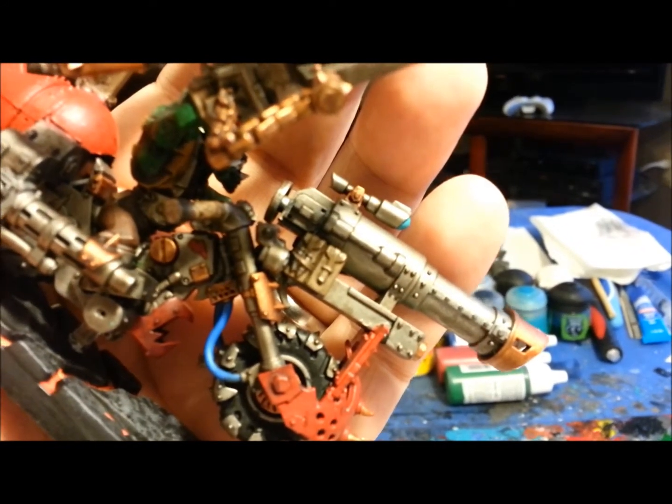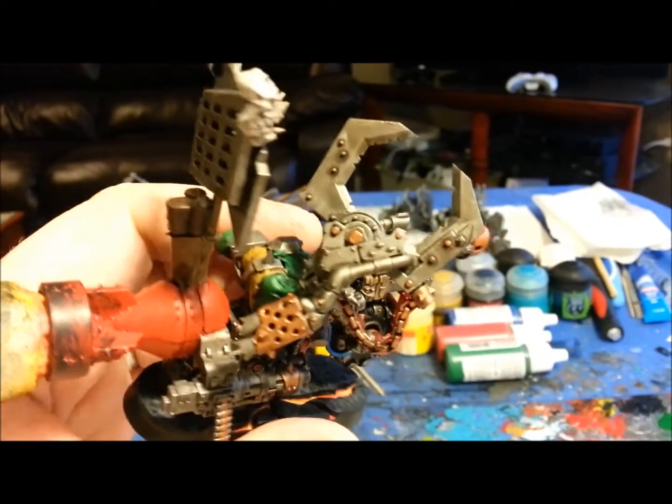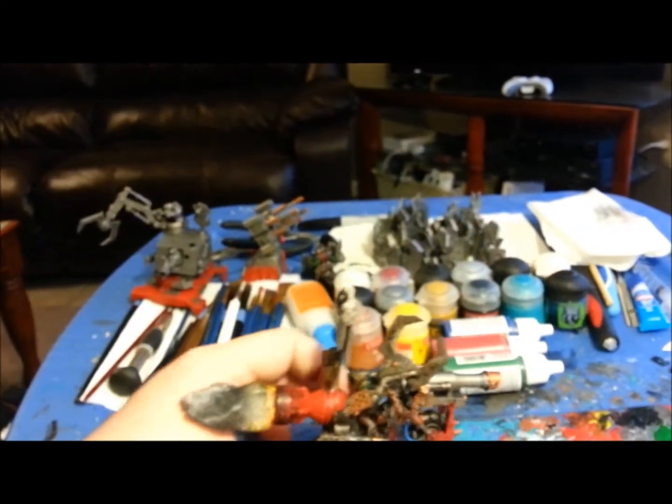That little pouch is another bit I threw on there just to kind of fill up a spot on his custom build.